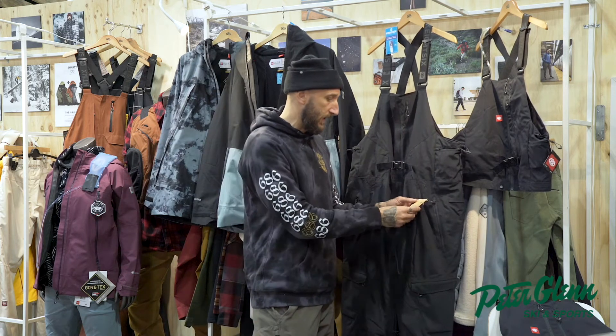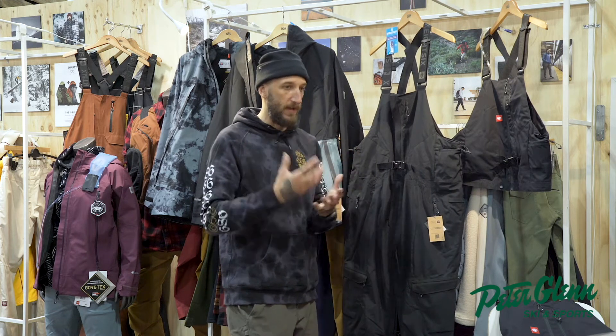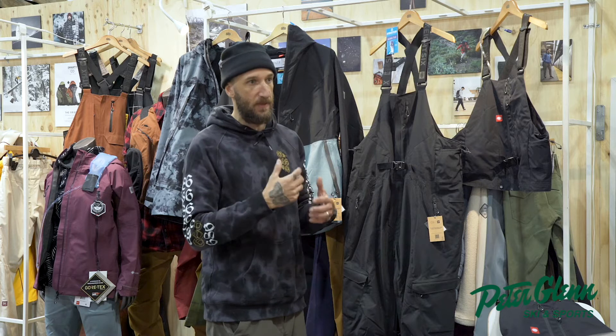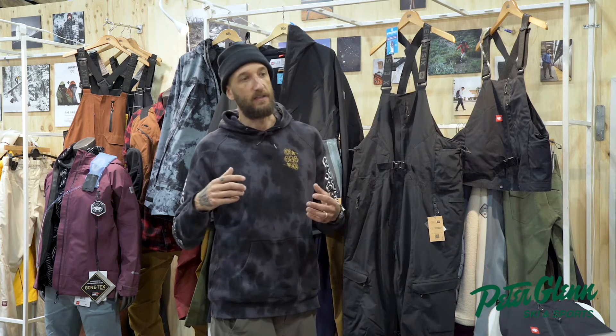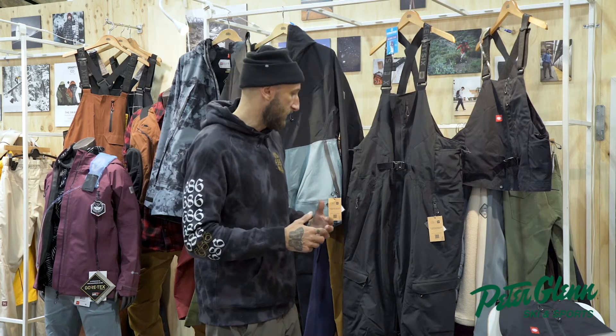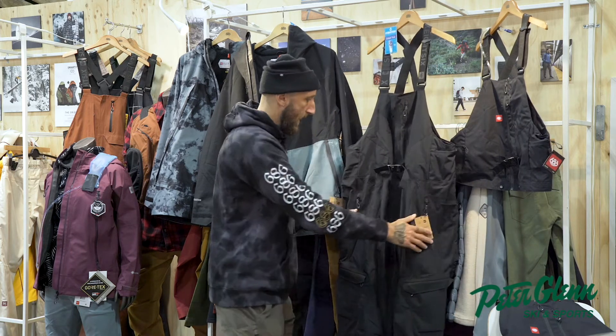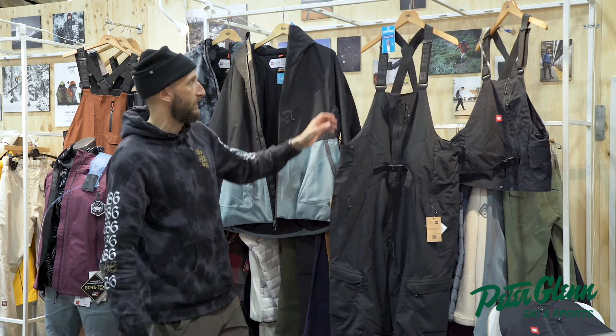The insulation is made of 93% recycled material — plastic bottles get ground up and become the fibers for the insulation. It uses a lot less water and energy than making virgin insulation fabrics. Overall this has become a big team favorite, and it's something you're definitely going to want to get into.